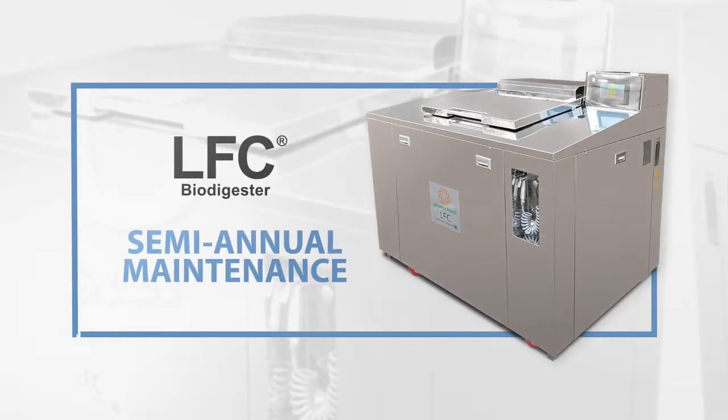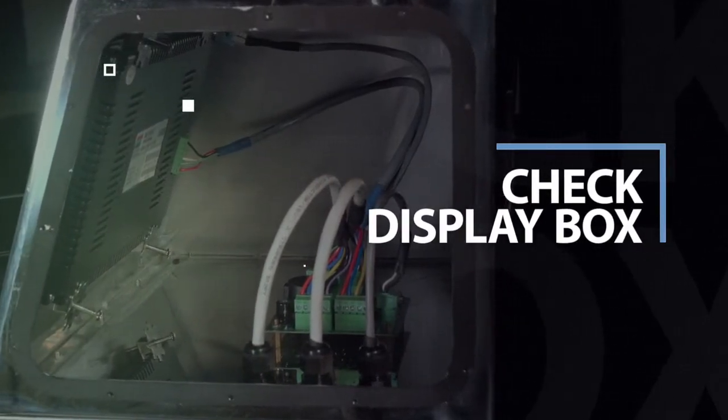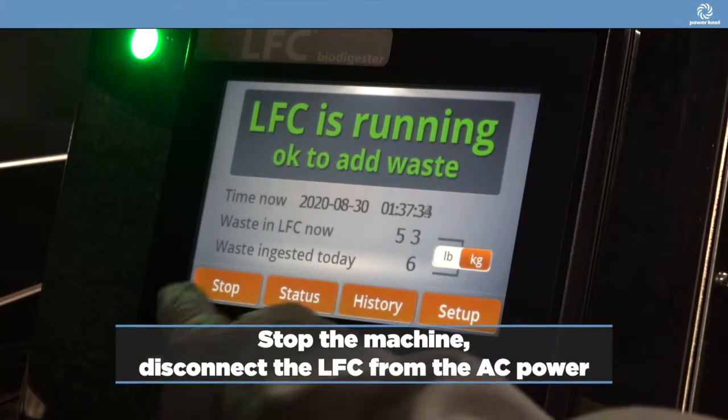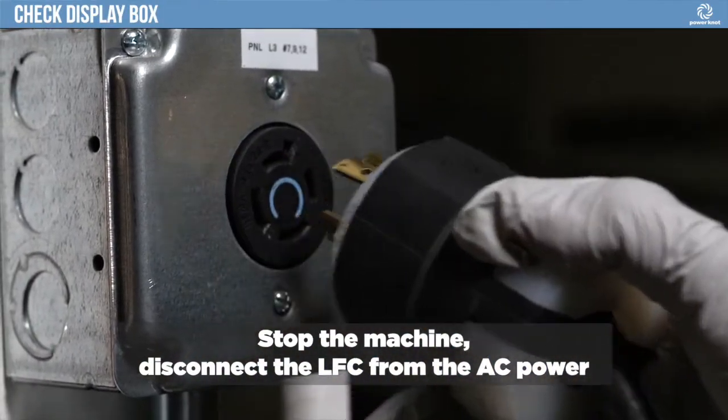This video explains semi-annual maintenance of your LFC Biodigester. Stop the machine and disconnect the LFC Biodigester from the AC power.